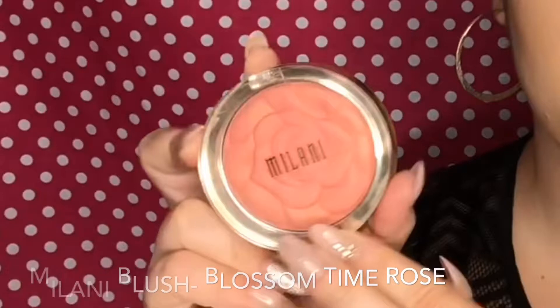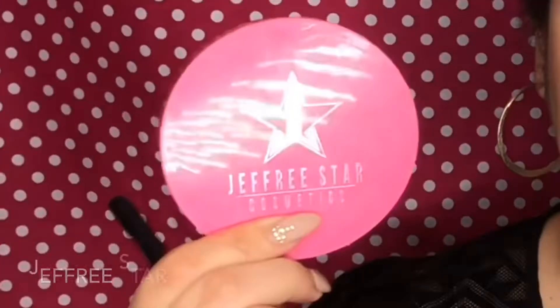Then I'm going to take my Beauty Blender and press all the powders into the skin and blend out any harsh lines. Now going over with a brush again — I'm going to grab my Milani rose blush in the shade Blossom Time Rose and start to build this color up. This is a very subtle blush so you do have to do multiple layers to build up the opacity. Now I'm taking my Jeffree Star Peach Goddess highlighter and applying this to the highlight areas: my cheekbones, down the bridge of the nose, the cupid's bow, and a little bit on the forehead.